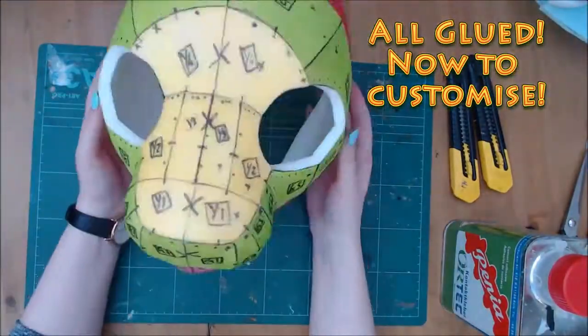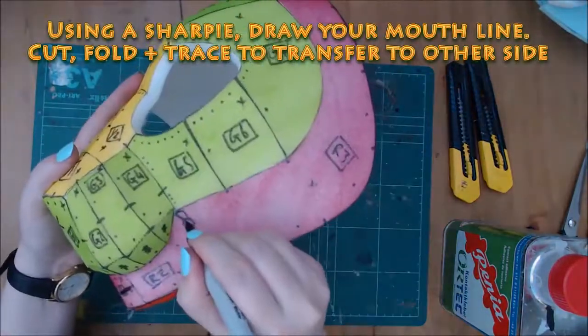Now that the base is glued, it's time to customise. Cut the mouth out, add ears, nose, etc.